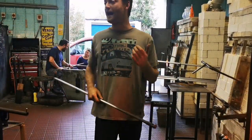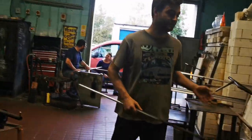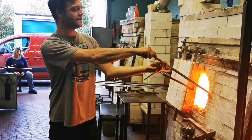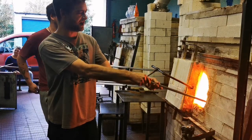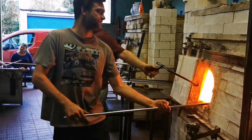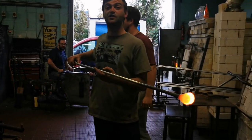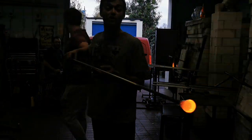So next we're going to actually gather the glass. It's known as gathering. What we do is we dip the iron into the glass and we start turning. The more you turn, the more glass you end up with. That's known as a gather of glass, but also known as a gulp of glass — G-O-V, a gulp of glass.